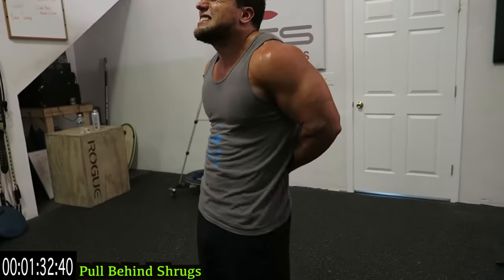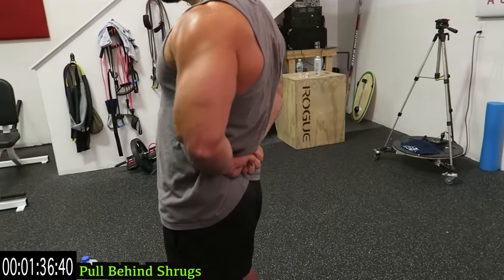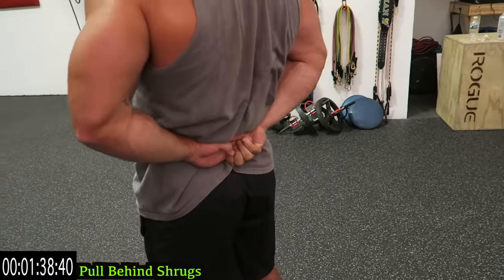In three, two, one — switch your grip. Always building proportionally. Whatever hand was underhand the first time around, switch it around.